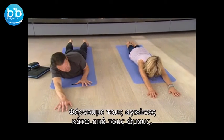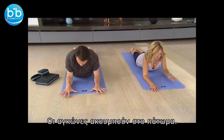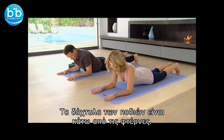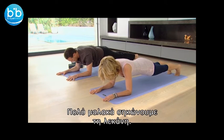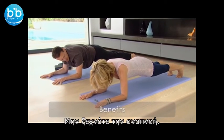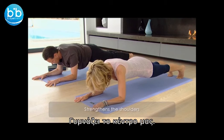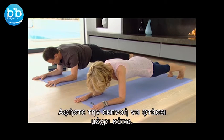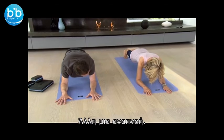Bring the elbows back so they're underneath the shoulders, elbows onto the floor, forearms parallel, toes underneath the back of the heels. And then very gently lift the pelvis. Inhaling, exhaling. Try and stay with the breath — this is quite a dynamic position, it's going to be working the core. So if you can, just focus on the breath. Let the exhalation go down. One more breath.